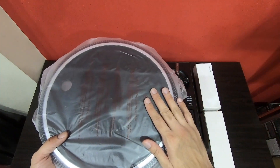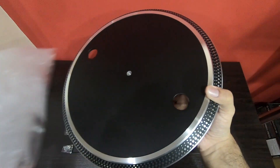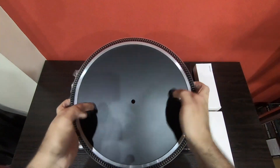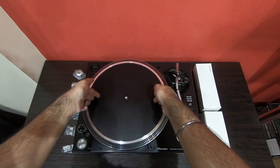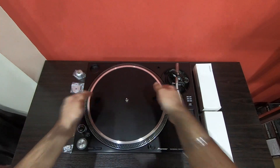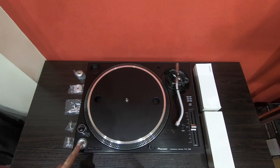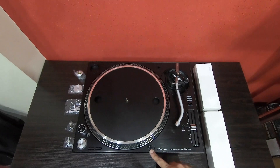Here's the turntable platter which is to be put on the main unit. On the main unit you can see the power switch, the start/stop button, the speed switches, and the stylus illuminator.